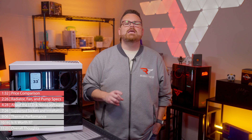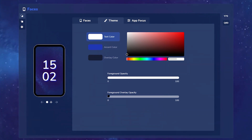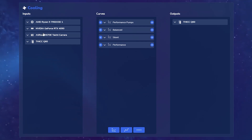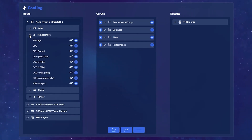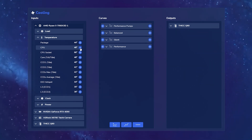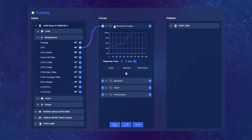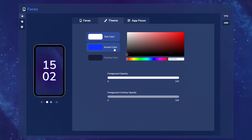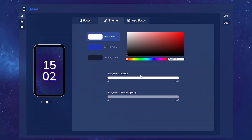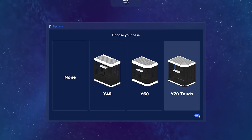Nexus is more than just RGB controls and screen modifications. It is a truly comprehensive hardware support software offering an overview of PC health and usage, fan control, and programming with a unique visual programming language for fan curves, cloud syncing with other devices like lighting modules, and a host of customizable options for RGB and the Q60's massive LCD. It also supports the Y70 touchscreen and offers a suite of widgets to help you track system functions like CPU or GPU usage at an incredibly deep level.